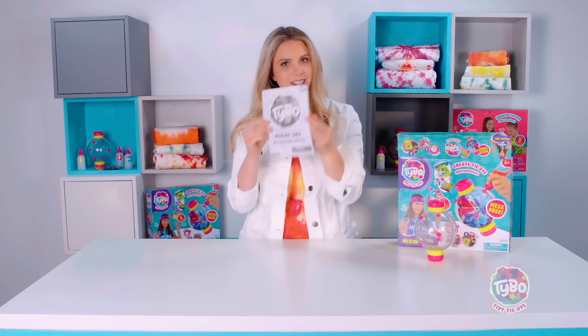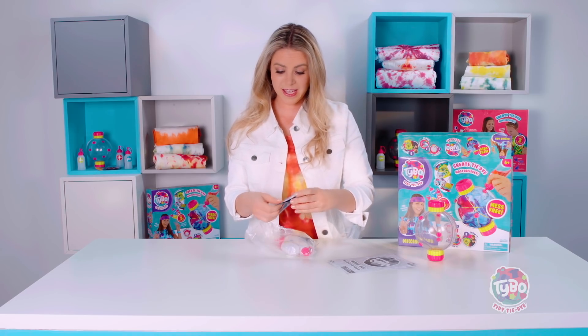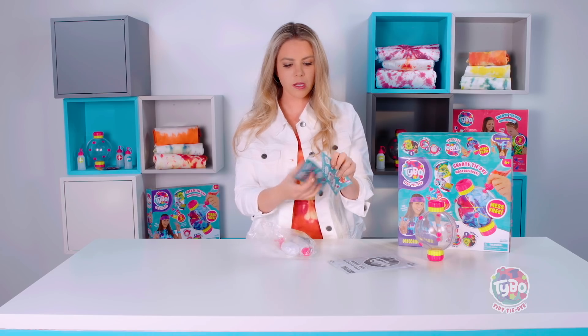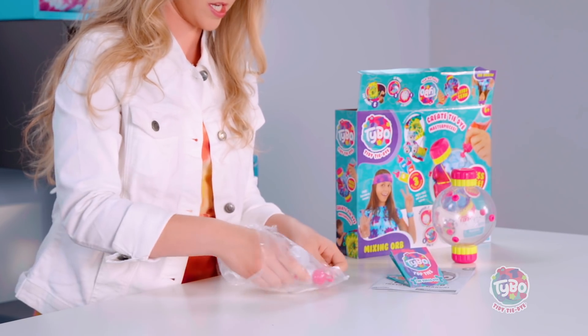Then we have the instructions — always important. Now we have the Technique cards. These are very cool because it's all different tips and tricks and different patterns you can do and follow to make all kinds of fabulous creations.